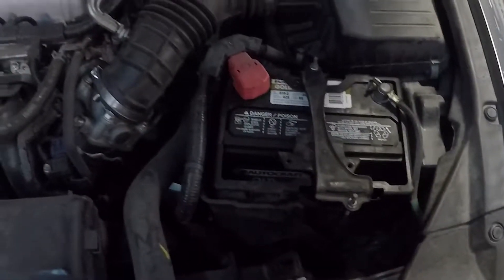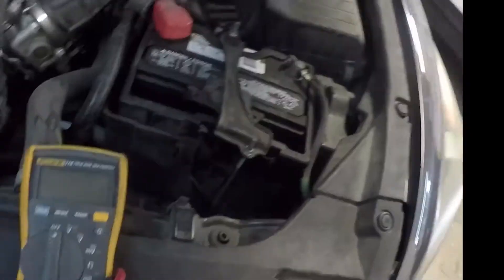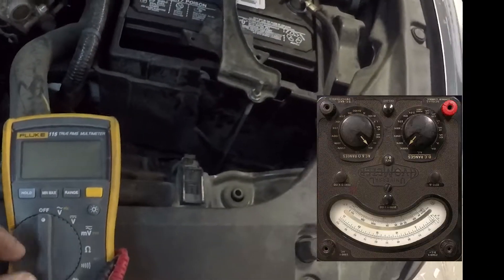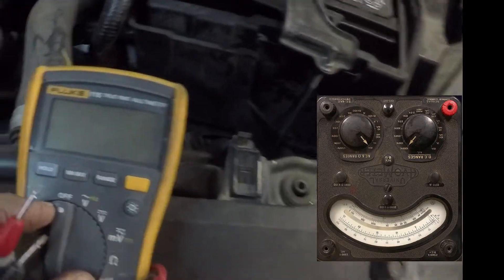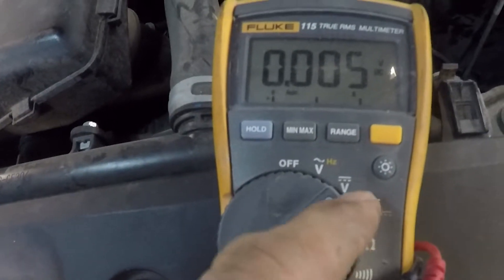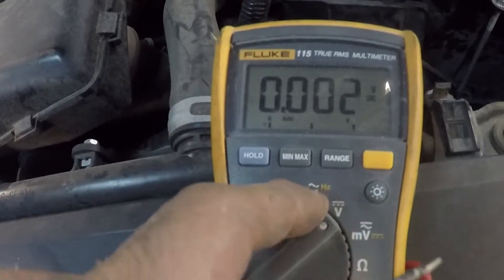This is a 2012 Honda Accord, and what we're gonna do is check the battery life. First thing you want to do is get your multimeter and put it on DC volts — that's going to be the V with the dotted line and the straight line. The second thing you want to do is locate the battery.